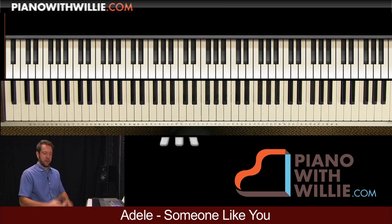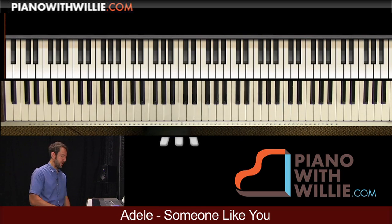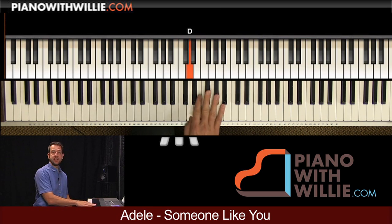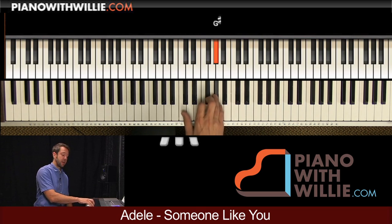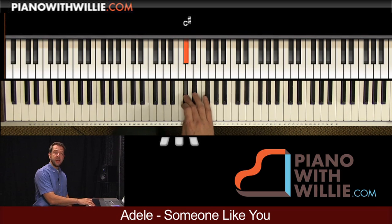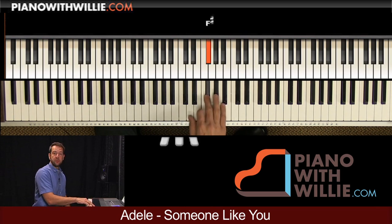That's always a good idea — whatever key you're in, make sure you know the major scale. The A major scale is A, B, C sharp, D, E, F sharp, G sharp, A. Notice I'm using fingers 1, 2, 3, then I cross underneath: 1, 2, 3, 4, 5.